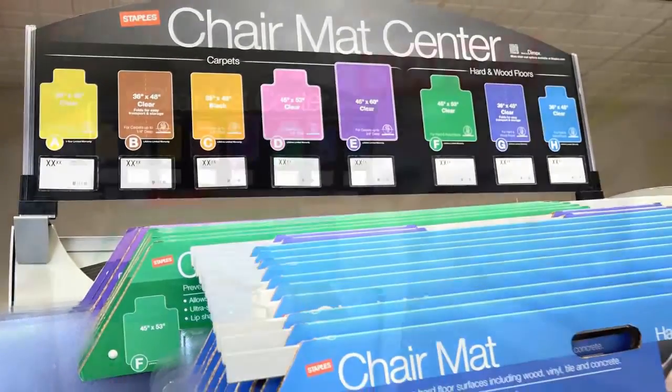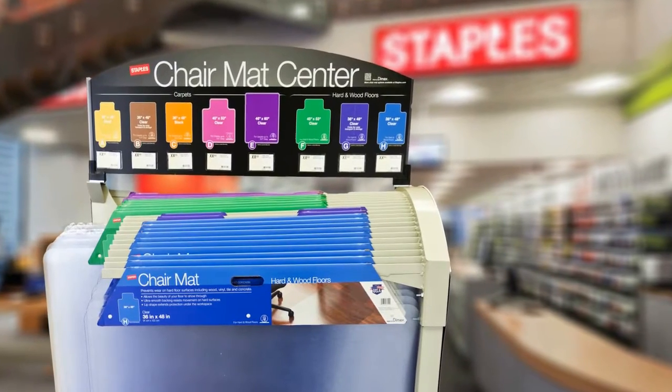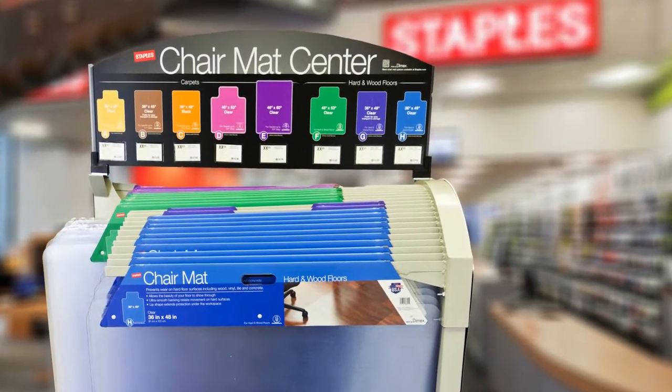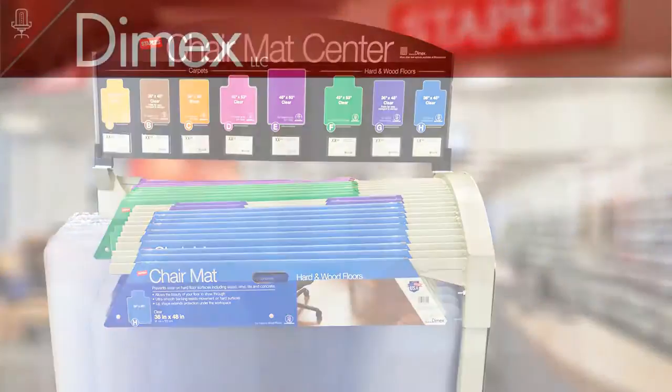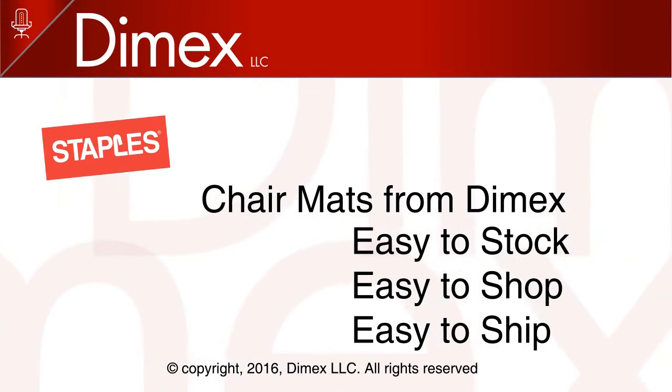Handles are color-coded for easy identification and organization on the display fixture. This feature assists associates in ensuring the display is stocked with the correct size and quantities of chair mats. Staples chair mats from Dymex: easy to stock, easy to shop, easy to ship.